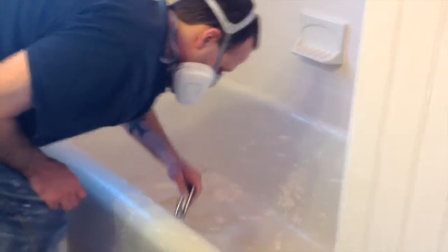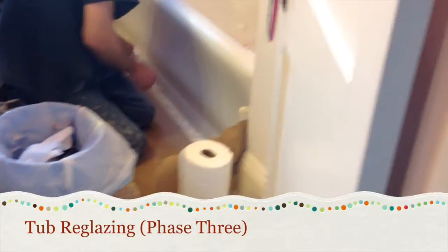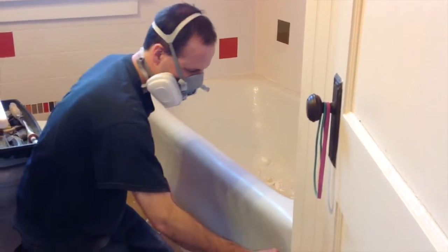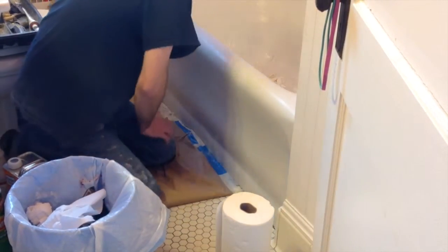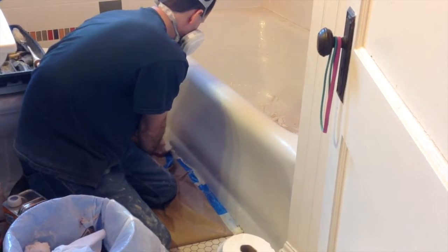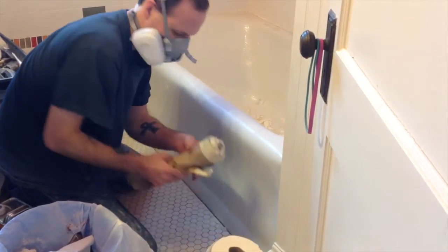Once we have the acid wash on, we wipe down all the finish. You can see we had to tape the floor really well so nothing gets on it — it was important to put down paper against the tub. It's important that you have adequate ventilation when you do this.